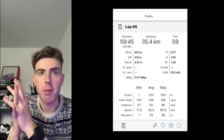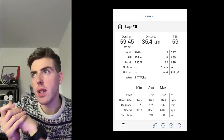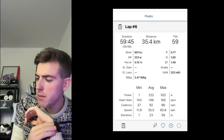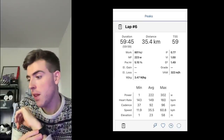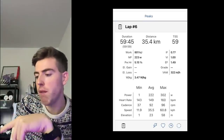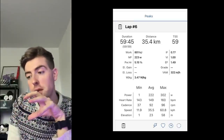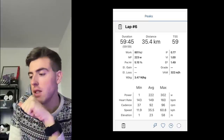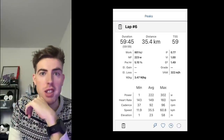Using sweet spot or tempo could be the next level up, which makes sense given plans to do the Marmot and some long European climbs next year. For the power-to-heart-rate relationship, the gold standard is usually below 5%. The test result was 5.15%, which is pretty much 5%. For a one-hour effort at that intensity, 5% is a great starting point and you'd likely see that drop over time.